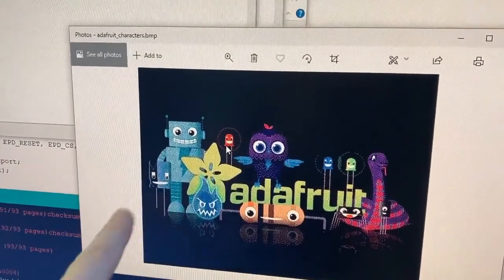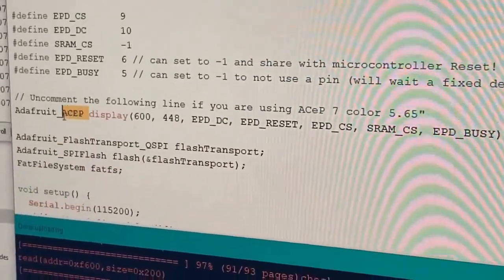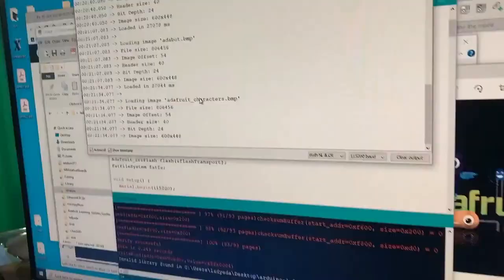They're dithered because you can't overlay colors — each pixel has to be a unique color. Our Arduino library now supports this. It's called ASEP — I don't know the name of the chipset, so I'm calling it ASEP.